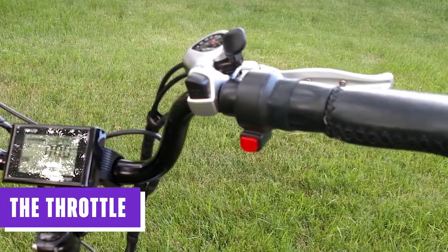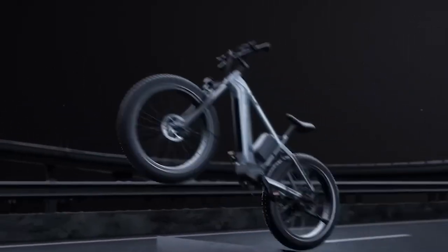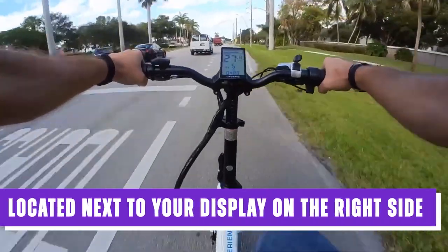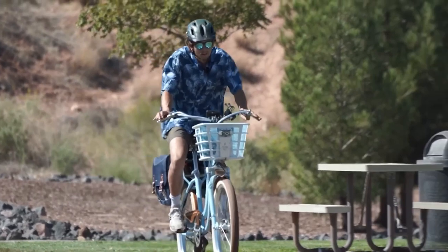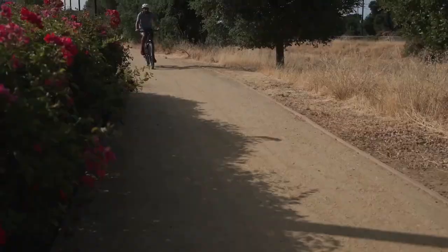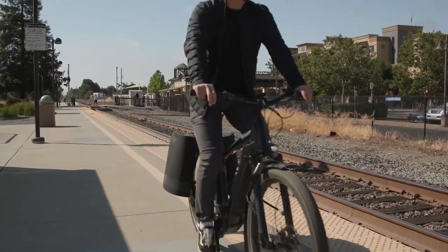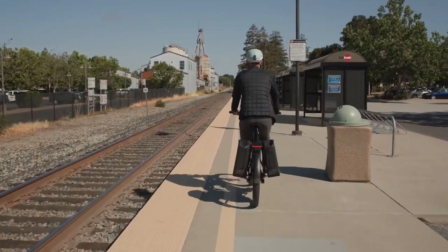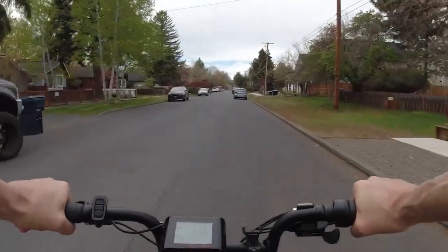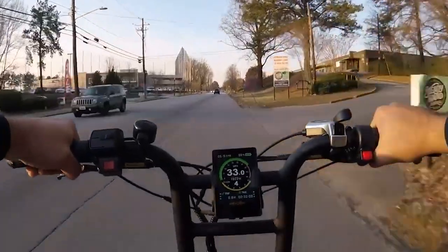The throttle on an electric bike is a thrilling feature that enhances the riding experience. You'll find the throttle conveniently located next to your display on the right side. Engaging the throttle requires physically holding down the button, ensuring control over its activation. The throttle is highly responsive — the intensity of the boost corresponds to the force applied. A gentle push will provide subtle acceleration, while pushing it fully unleashes the maximum power output from the motor.